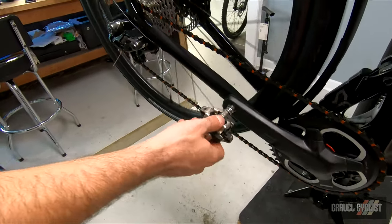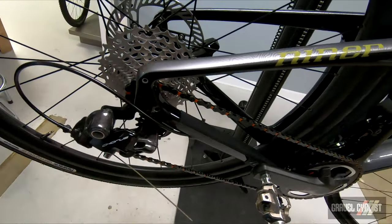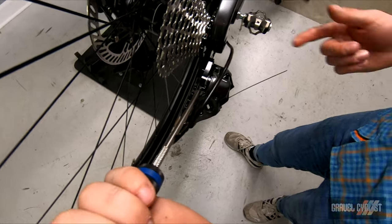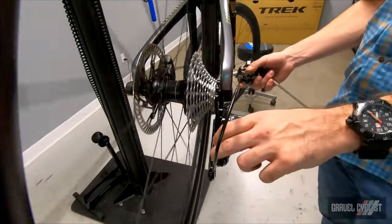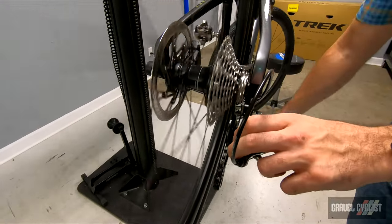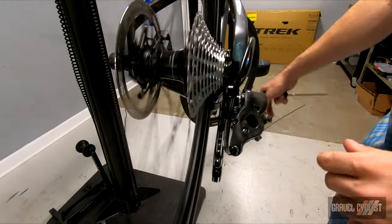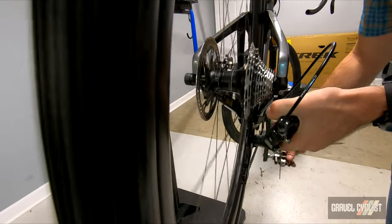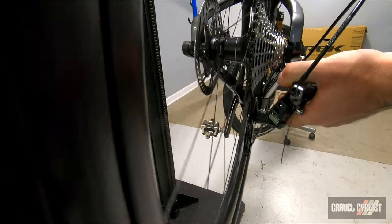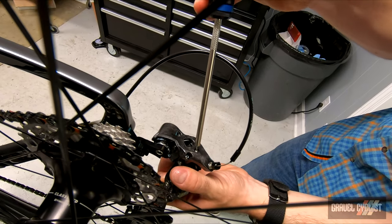Now comes the fun part — figuring out the shifting. This cassette is Shimano-spiced with a Campy 12, which could be interesting. Screw in the B-tension screw — it was set so low that the cage was actually hitting the chainstay. It's brand new out of the box and we haven't set our limits yet, so I'm just going to manually check to see how our high and low limit work. High seems pretty good in the back end with no hesitation. We'll check our low limit. Campagnolo has moved to two-millimeter Allen keys too.